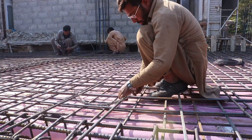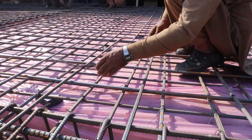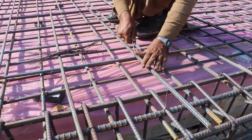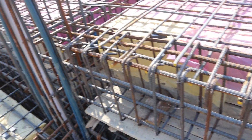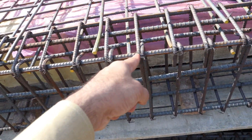As you can see, the laborers are fixing the double mesh on top of the single mesh. The spacing of main bars and distribution bars will be four point five by four point five inches, and the diameter is 12 millimeter for both distribution bars and main bars.